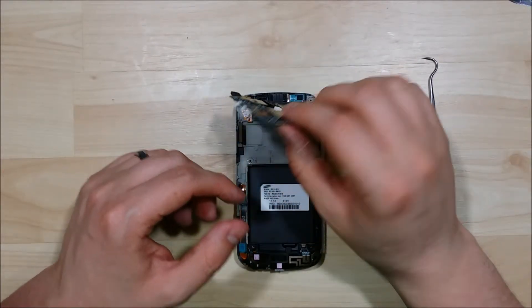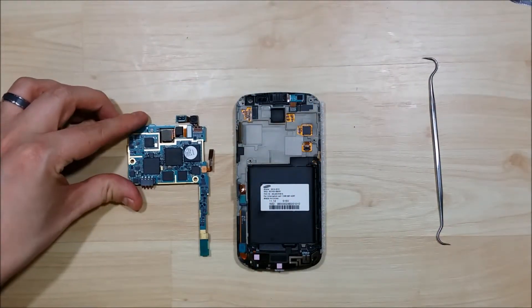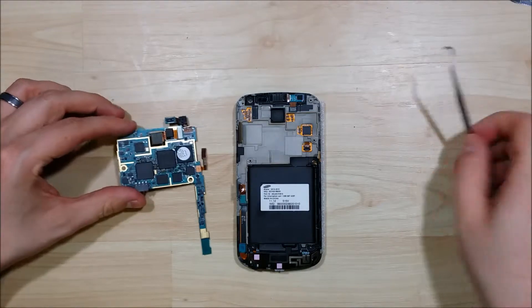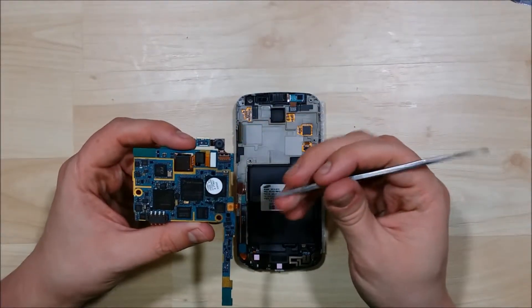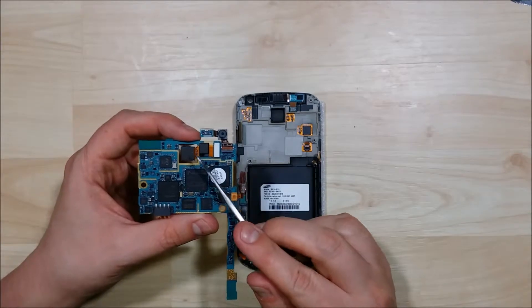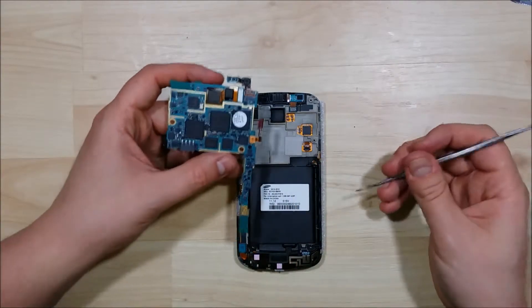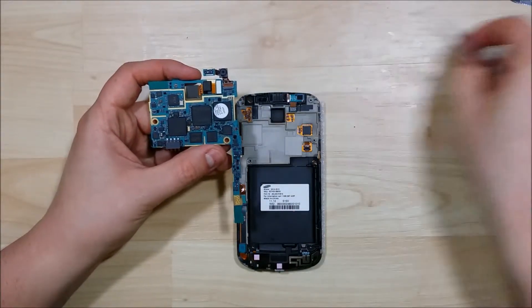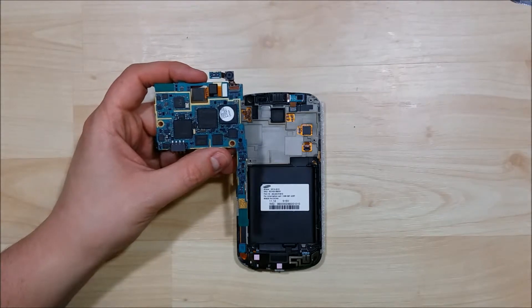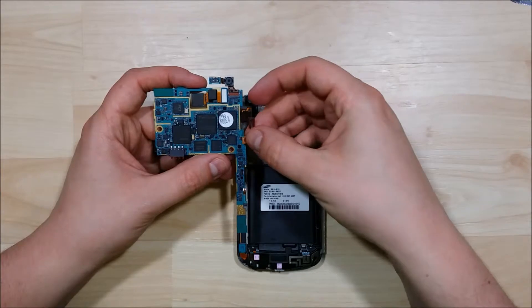We can go ahead and remove our logic board. Here's our power button — really the goal of this whole entire thing was to replace that. We'll remove a few more things from the interior of the phone. The volume button can stay in there as we're not going to have to remove that. This is your rear-facing camera — if you need to replace that and your front-facing camera as well, you can separate those if you need to. Go ahead and take the power button off and put our new power button on.